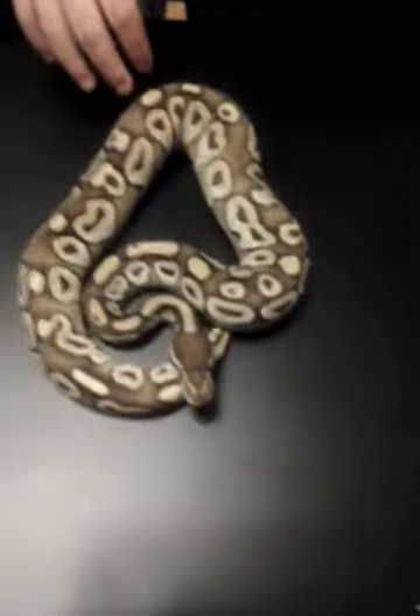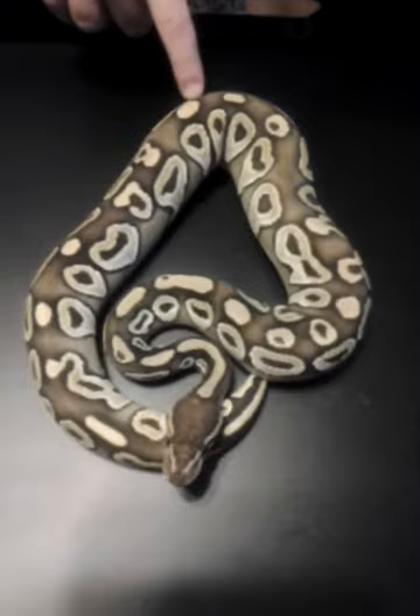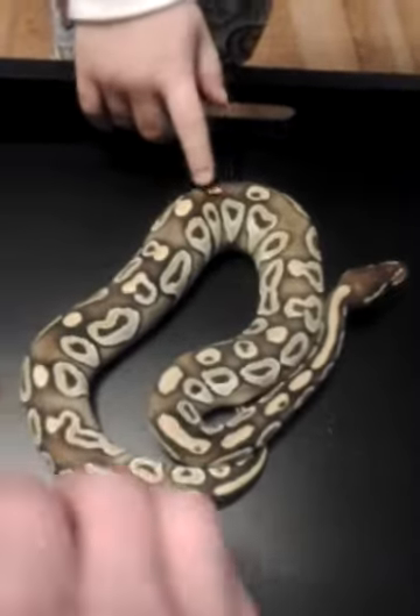2012. Mojave male. Lots of reduced pattern going on with him, I loved it.